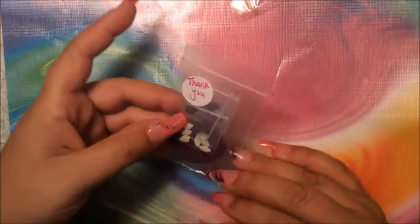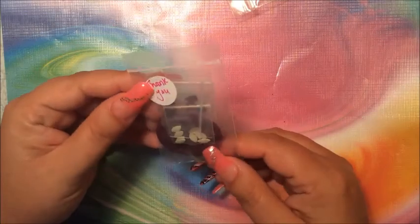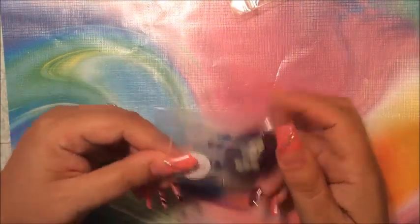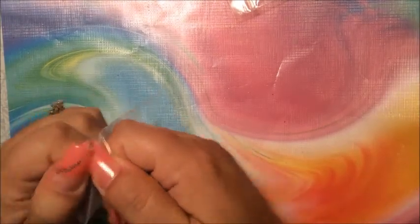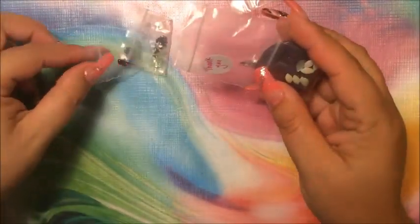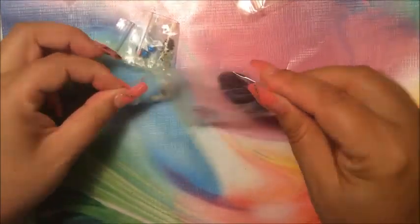I'm going to the next thing. This one here — oh, this is a thank you for my purchase, I believe. Let's open it up. I see something in here that I don't have and I don't even know how to use it, so I'm gonna have to watch a video.